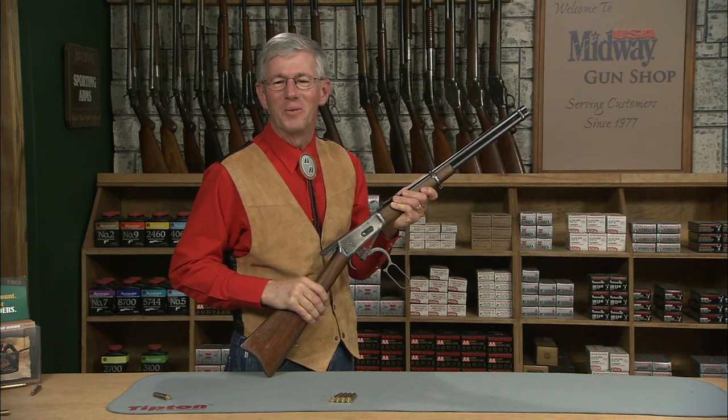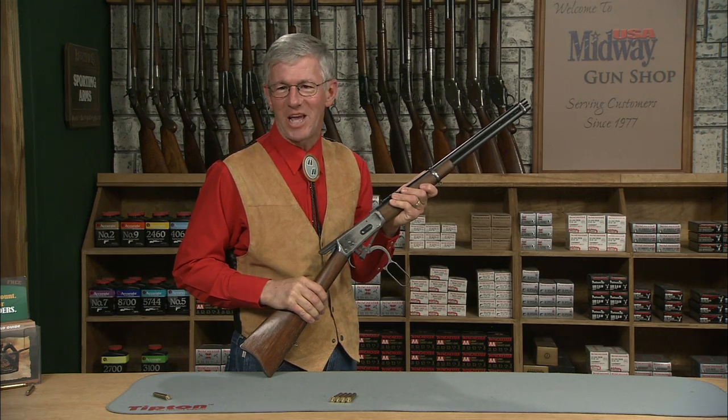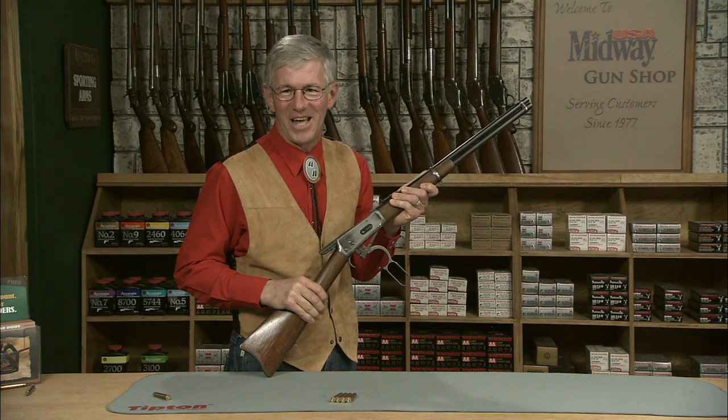So there you have it — the Winchester Model 1894 saddle ring carbine. I'm Larry Potterfield with MidwayUSA, and that's the way it is.